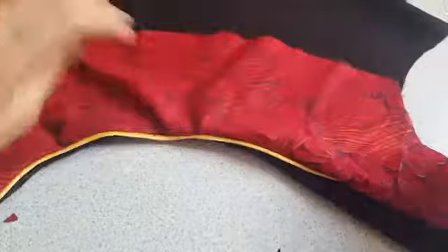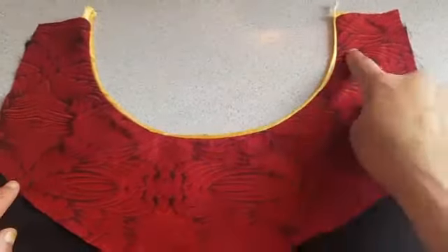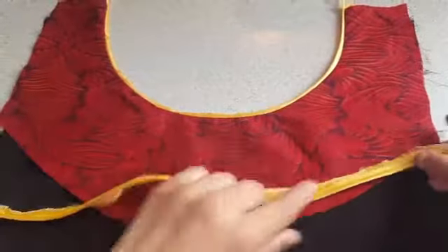Press the neckline. After pressing, now I am going to attach the piping on the bottom of the neckline.